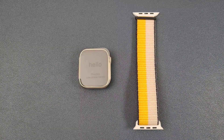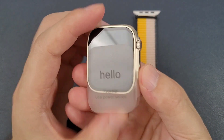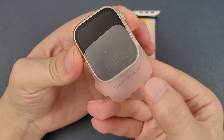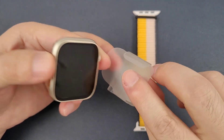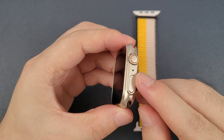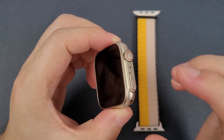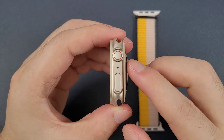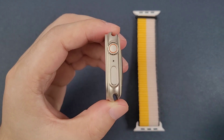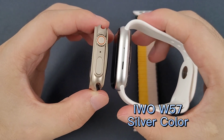Let's check the watch — we can simply move the watch from the cover. No need to remove the back. Then we can check the color. This color is a gold color and there is only one color currently. It is a little close to the silver color, and this one is the Evo W57 smartwatch.